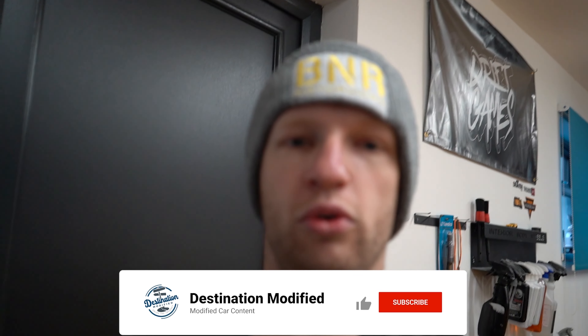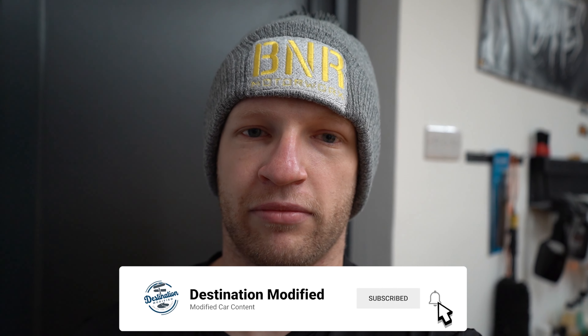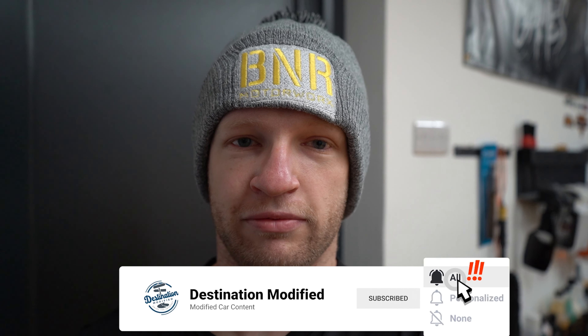I may have already bought a set of wheels, and they could be getting revealed in the next video depending on when they arrive. They are Works wheels, so I managed to get a really good deal — hopefully they arrive within the next couple of weeks. I hope you've enjoyed this video and we'll catch you in the next one.